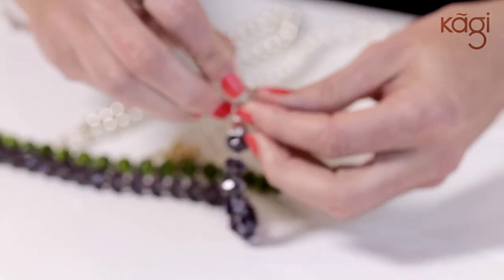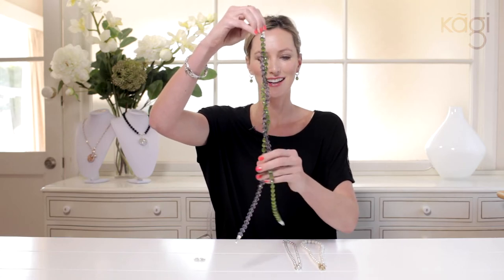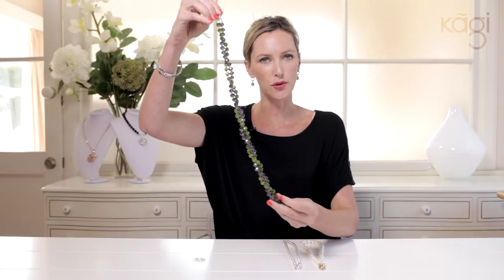We attach them on and then we start to twist. Twist it around, around we go. Now the more you twist, the shorter the necklace will end up being. So if you don't want it too short, don't twist it too much.